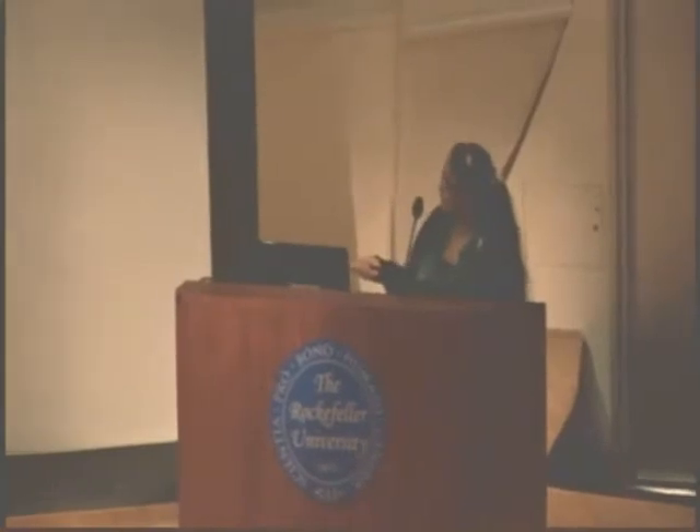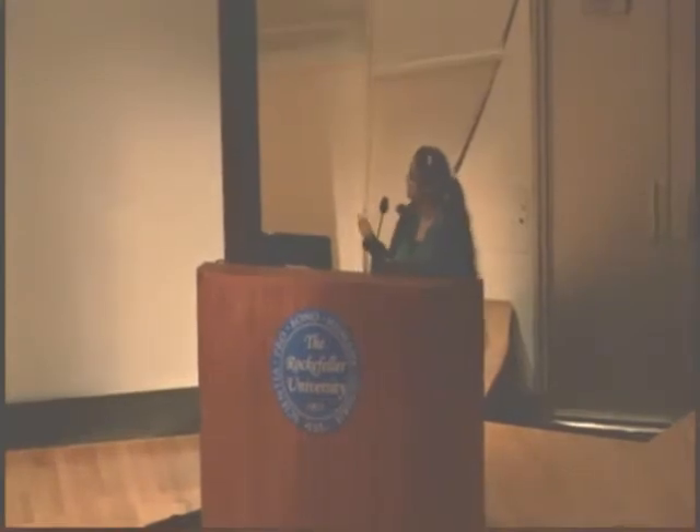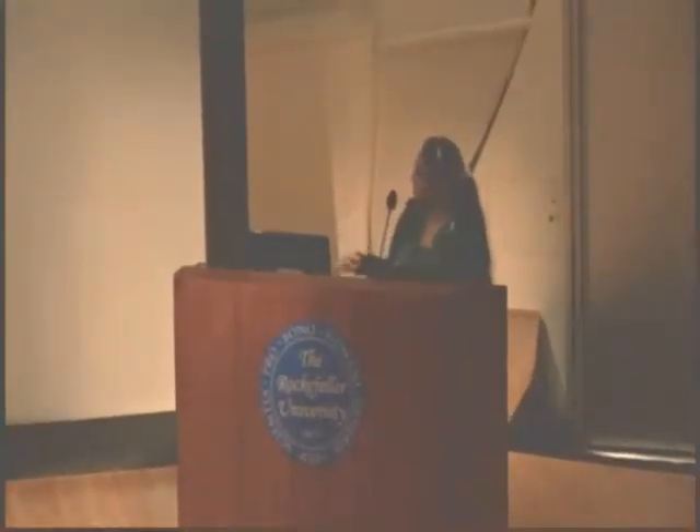What we were comparing was the estrogen-treated and the non-treated control rats. We stained estrogen-treated rats and the non-treated controls. Instead of estrogen, the controls were injected with oil.